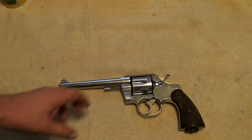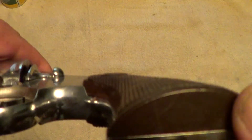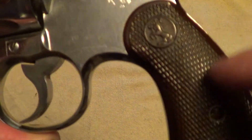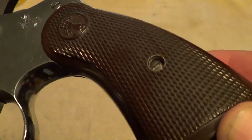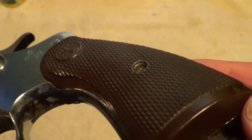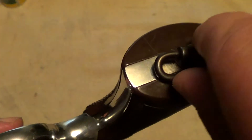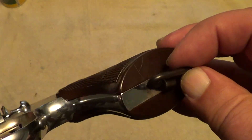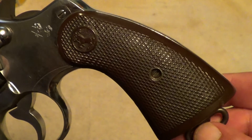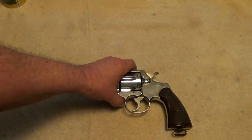Some of them were made with plastic grips like these here — I believe they call these Colt wood — but usually they were made with walnut grips. I don't believe this lanyard is original to the gun, and the lanyard being on there kind of makes me think this was probably a police gun at some point.